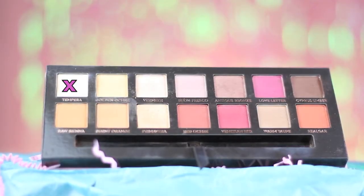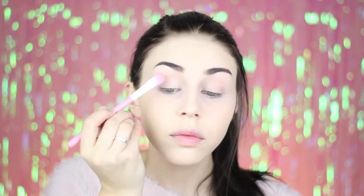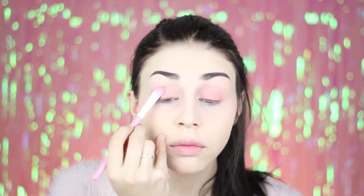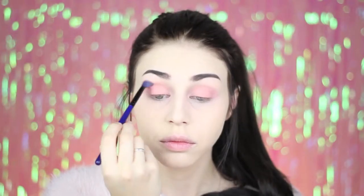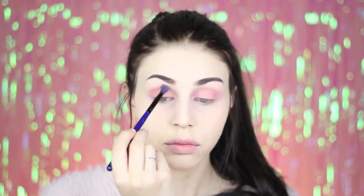Then I'm taking the shade Tempera from the Anastasia Beverly Hills Modern Renaissance palette and I'm applying it all over my lid. Then I'm applying this shade from Sugarpill called Suburbia. And I'm using the shade Love Letter and the Nation Red from the Modern Renaissance palette to deepen the outer corners of my eyes.